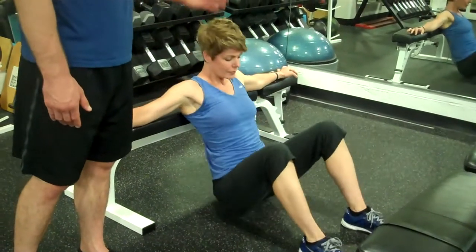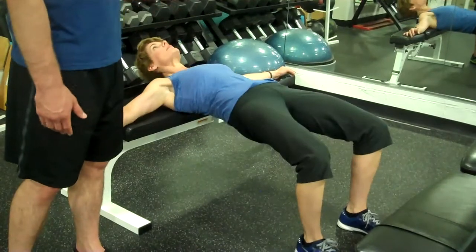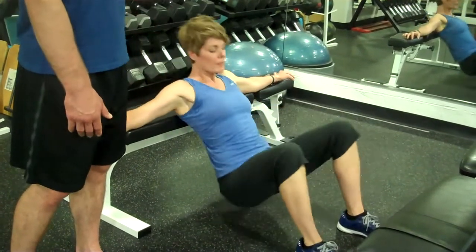The head also goes with the spine. So as you come down, the head comes forward. When you go back, the head goes back.